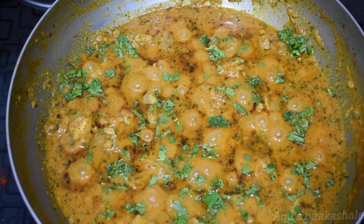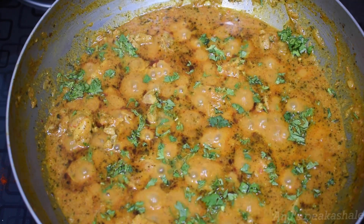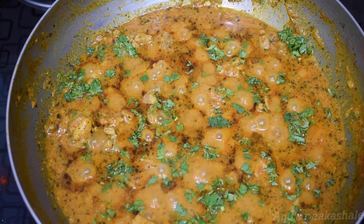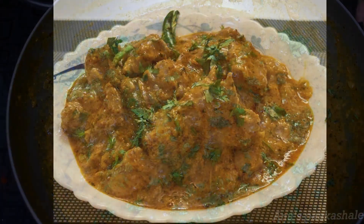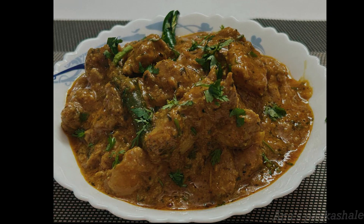Add chicken gravy with chapati, dosa and jeera rice. Let's cook it up for 3 minutes. Add chicken gravy and cook it up for 2-3 minutes.